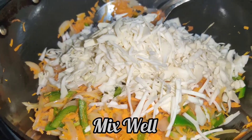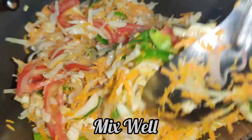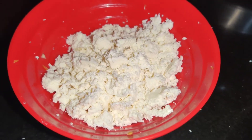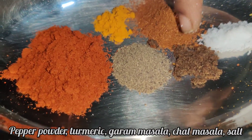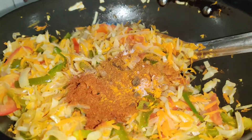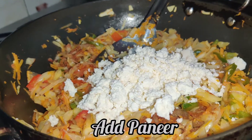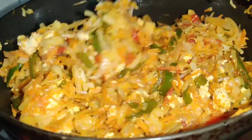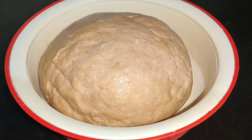Add more alecos and tomatoes. Add salt and onions. Mix in the chili powder, turmeric, chaat masala, uppu, and garam masala. Mix everything together. The filling is ready.